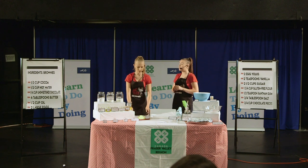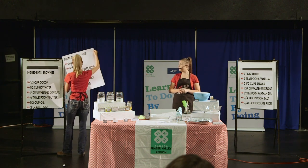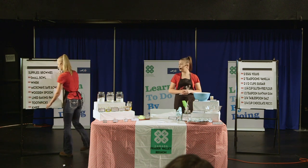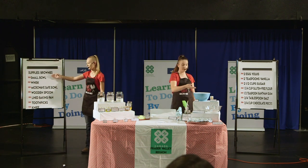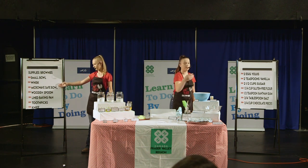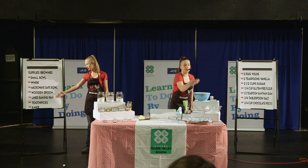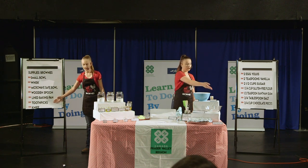Now, these are the supplies you'll need to make your brownies: a small bowl, a whisk, a microwave-safe bowl, a wooden spoon, a lined baking pan, toothpicks, and a knife.